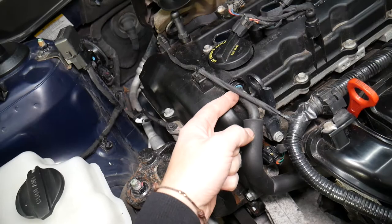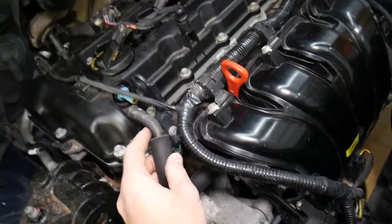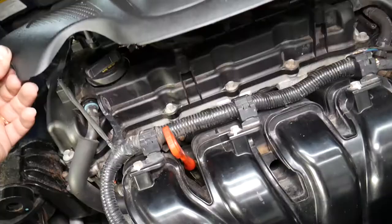You also have the PCV valve — if it's not functioning correctly, or it's disconnected from the intake manifold, that can cause unstable operation as well. That's very, very common.